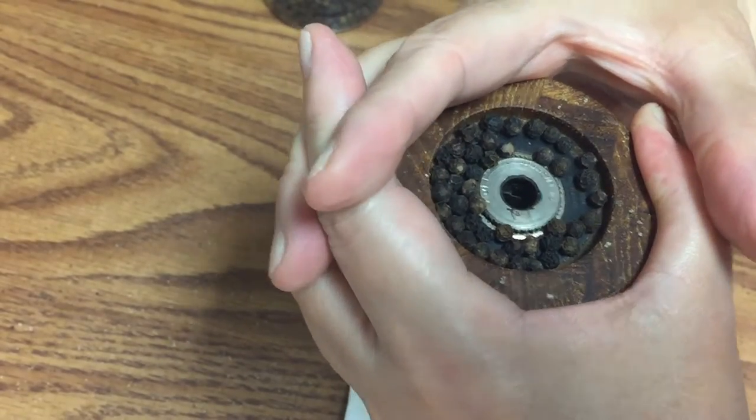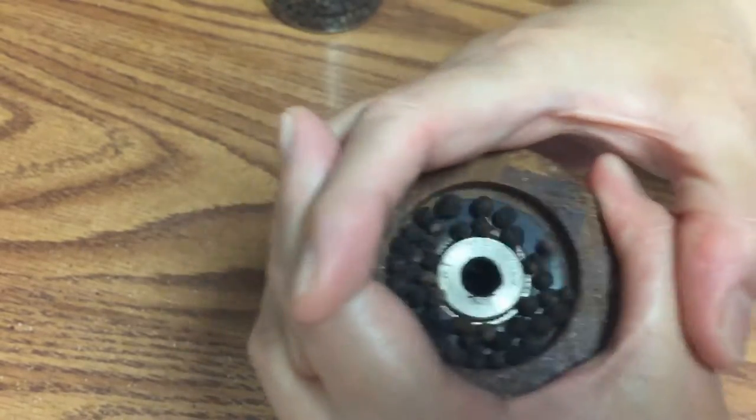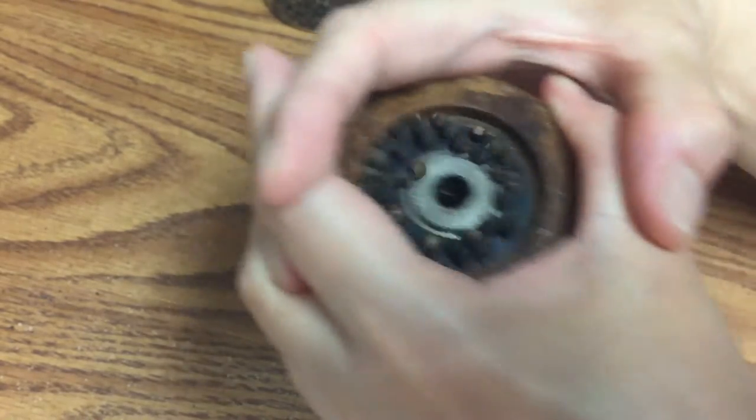Aside from the paper towel, you'll need a pair of hands clasped together around the bottom of this pepper mill as you shake it, to prevent any peppercorns from spilling and ending up on the floor.